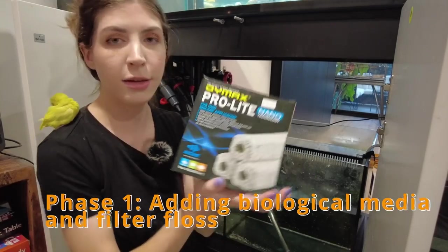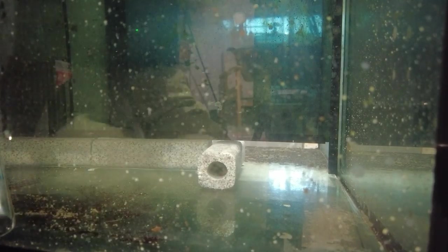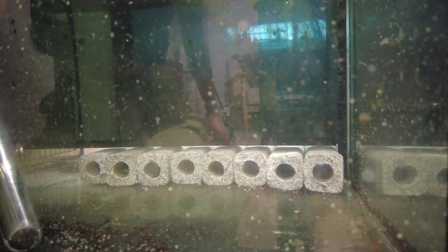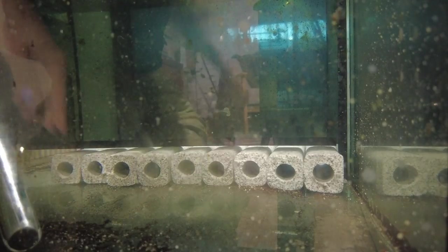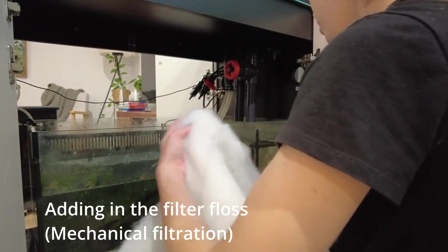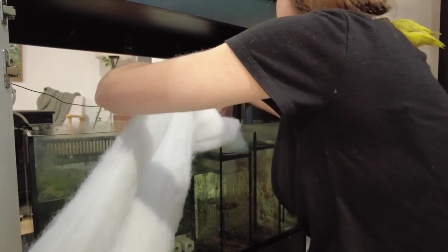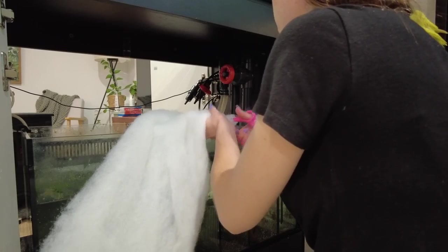I've got the Dymax ProLite blocks so I'm going to get them out and pop them in. I'm just placing each of them in here. The idea is that if I put them here, the water has to pass through here to actually get through the sump. So hopefully that's a good spot. Let's cut this filter floss to size - I reckon that should quieten it up heaps. That's normally where our filter socks would go, but this will do for now.